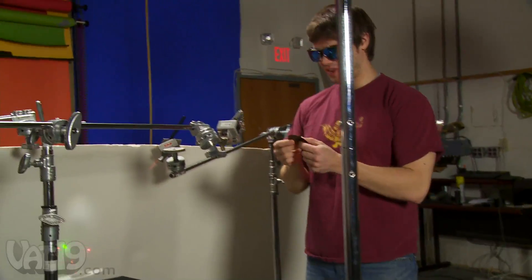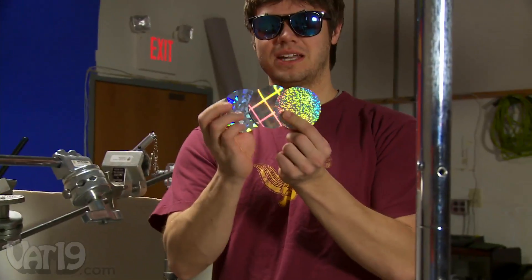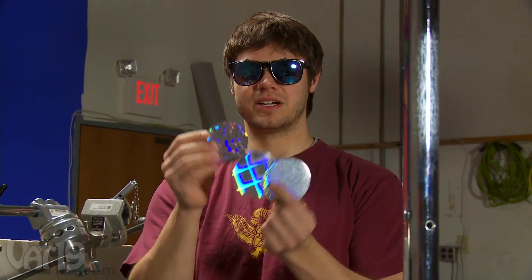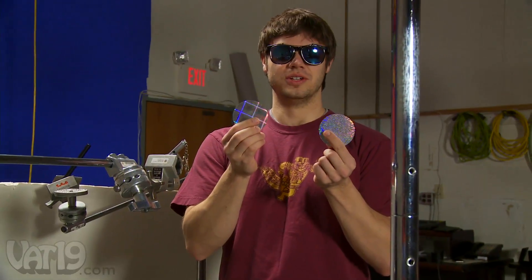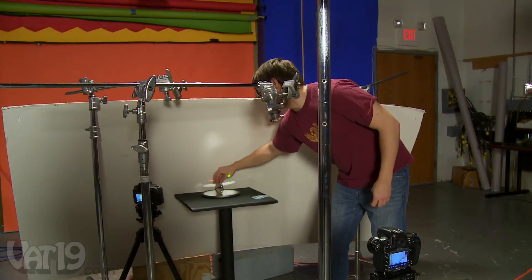One really cool thing that we also found out with the Oilers disc is it comes with these hologram kind of pads that you can stick on the top. We just used this one, but we're going to try the other two because they do different cool things. Give it a spin!